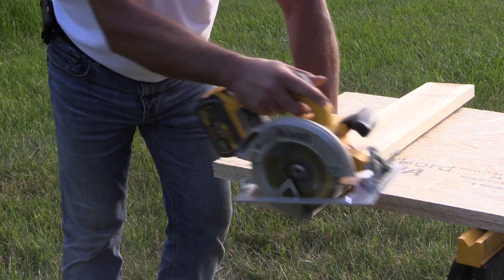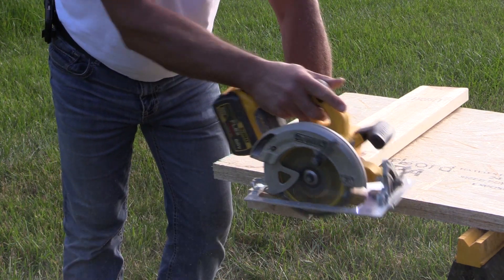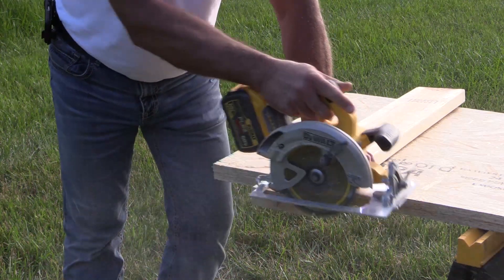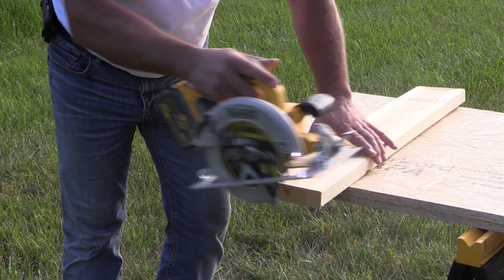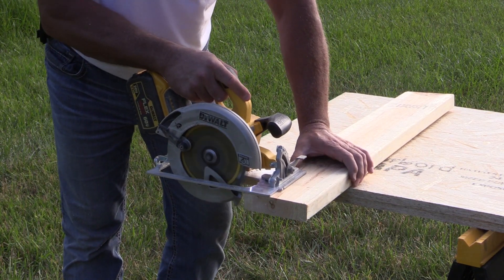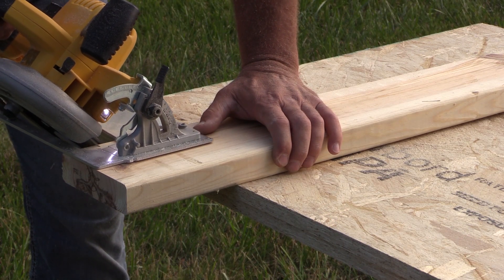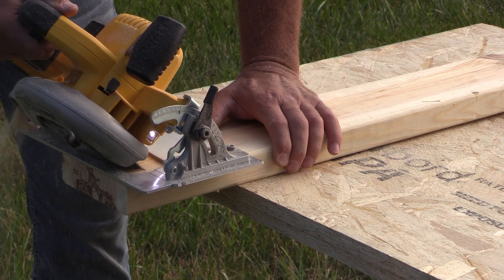The 20 volt 5 amp hour battery worked well. You're going to get a long day's cut if you're just working on single sheets of OSB, or if you're cross cutting 2x4s, 2x6s, even 2x12s — it has no issue and doesn't struggle with any of that. It's overall a very nice saw, just don't think that you're going to get the same power out of this as you will the FlexVolt.